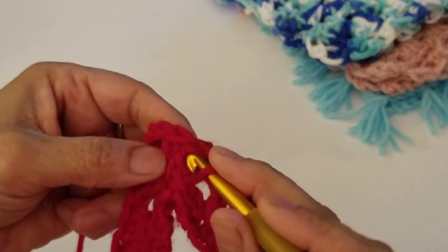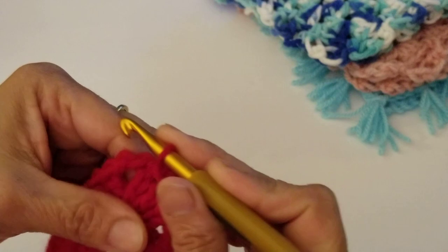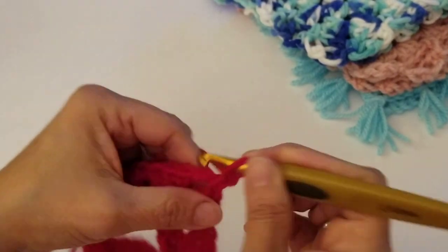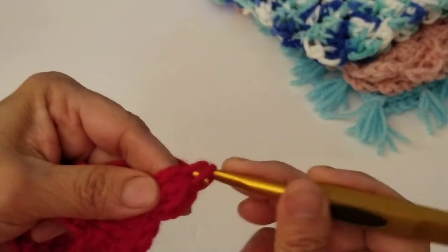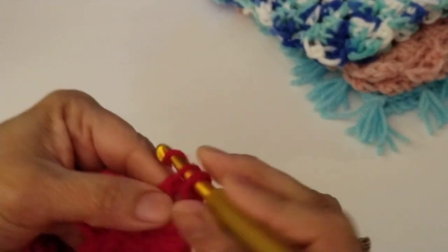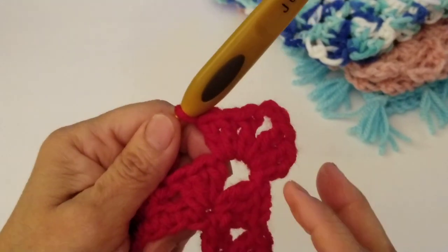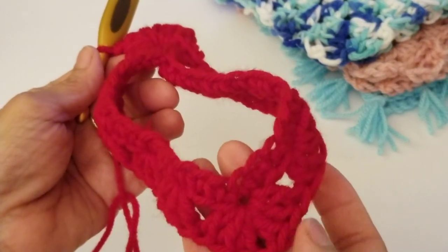We just completed row two. For row three, slip stitch to the center of the chain two space. You can change colors here if you want. Then chain two — counting as a double crochet — and work two more double crochets for three total. Chain two, then work three more double crochets in the same space, forming the front shell. Then for the back shell, work three double crochets, chain two, and three double crochets the same way.